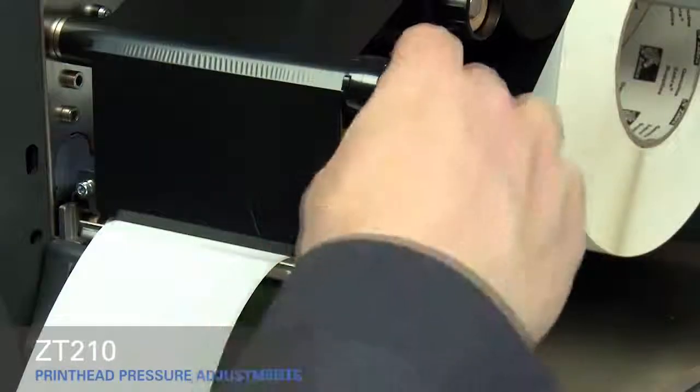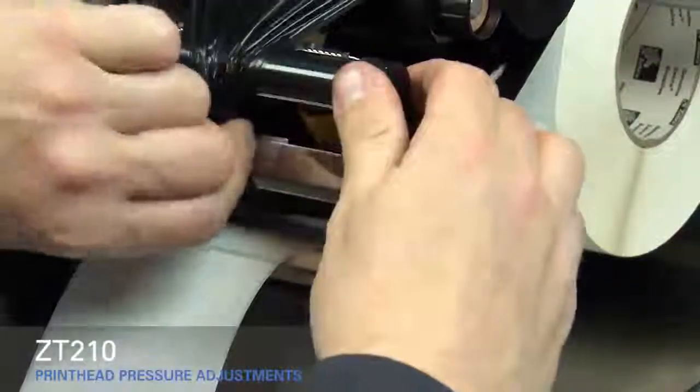If you experience media drifting to the right while printing, increase the pressure on the inside pressure toggle. Open the print head and move the ribbon out of the way. Close the print head.